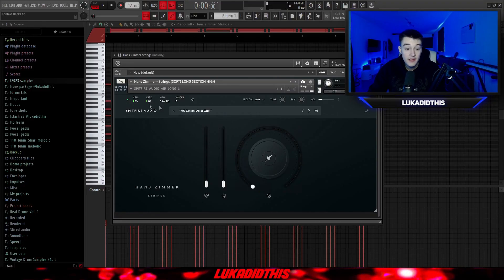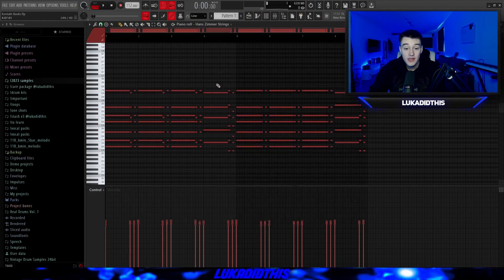For the next thing, we got the Spitfire Audio Hunt Simmer Strings. These are perfect strings if you just want an ambient, background, stringy type of vibe. I left it on its default settings and laid down a pattern. The finished pattern has a lot of reverb on it, but just to layer something it sounds amazing.